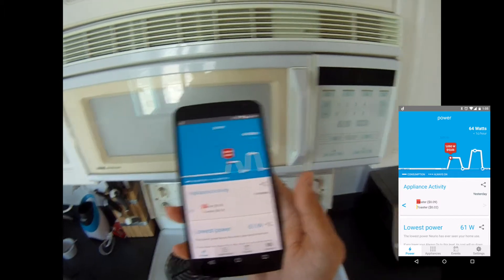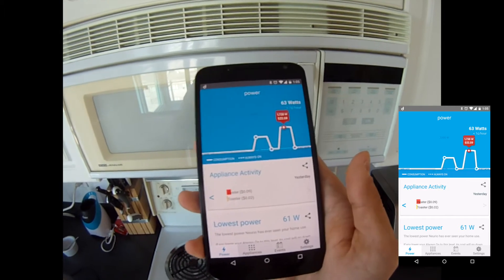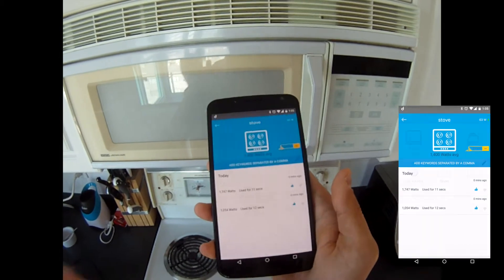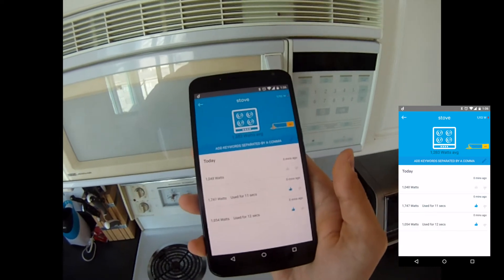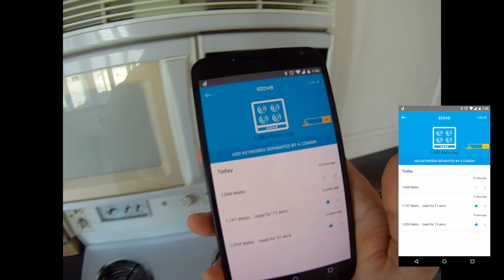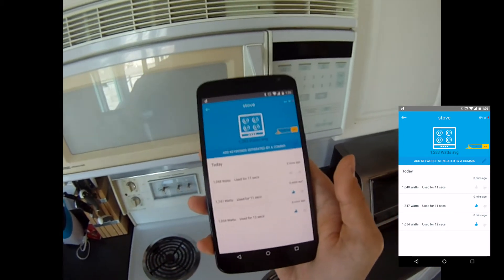Let's go outside and show you how these two elements had a different signature. The first one was only 1000 watts and the second one was 1700 watts. Let's see if Nourio can actually pick it up if I turn on one of these again — turn on the small one. Give it a few seconds... right there. So this is how you introduce multiple different kinds of complex signatures to the same appliance.